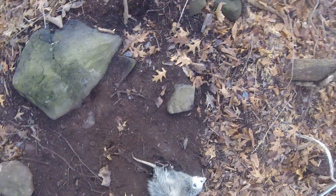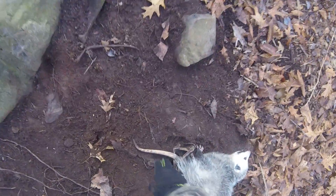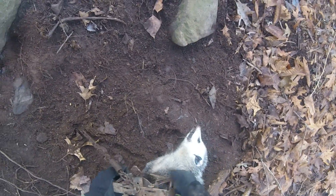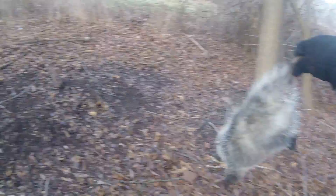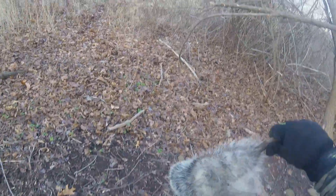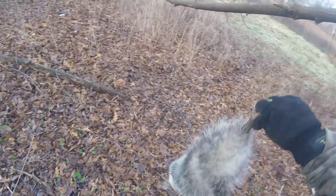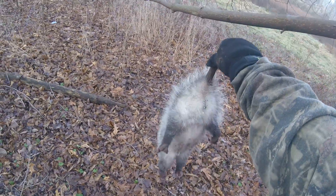Let's see what we can do here with you. Release the trap — a little in that. But as you can see, he can run off. That was a Victor No. 3 padded jaw with MB-550 springs. And as you can see, no damage on his leg.